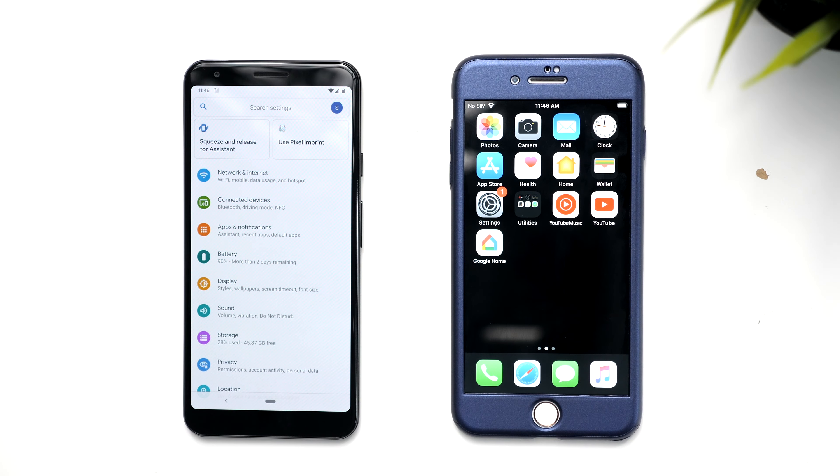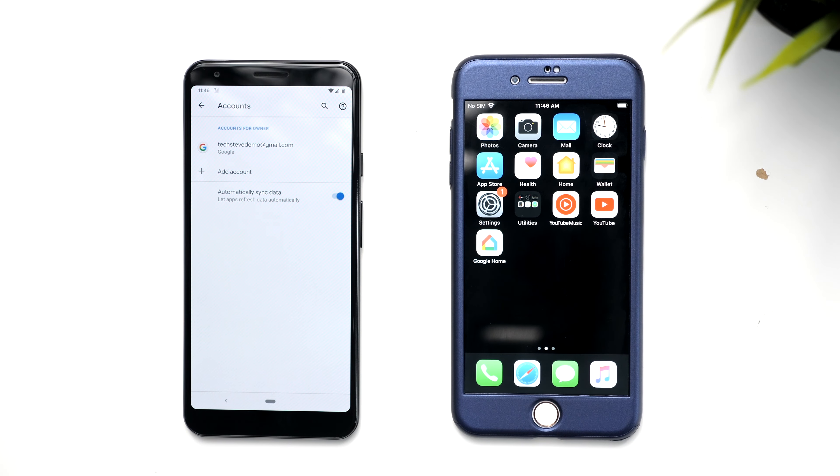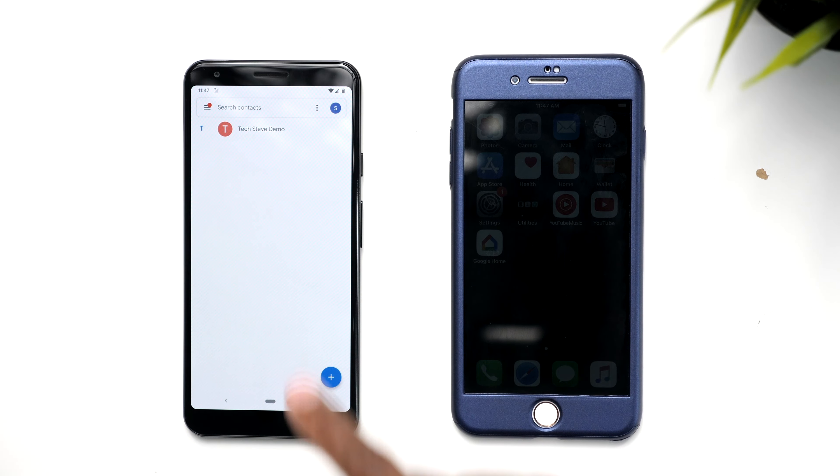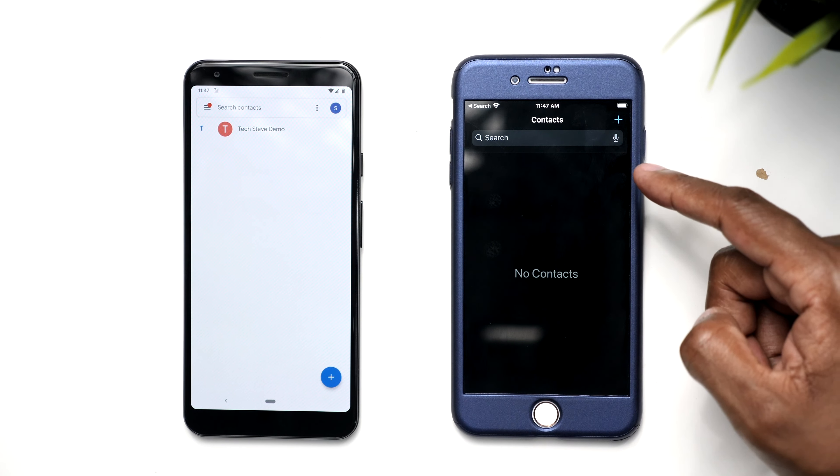Let's take a closer look at the Android device. Under settings, you can go down to account, and you can see I have the Gmail account right there. Let's go to the contacts — you can see there's one contact right there. And on the iPhone, there are no contacts. So if you have an iPhone, you need to log into your Google account so you can start synchronizing your contacts.